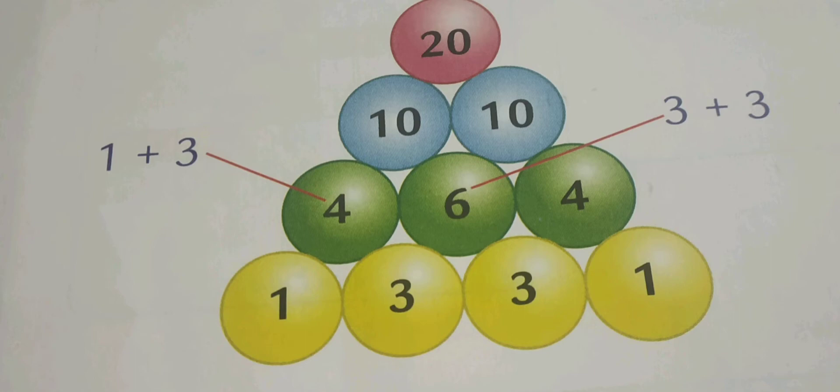You can see in the picture there are four different colors used in the circles. The bottom layer of the circle is colored with yellow, then green for the next layer, after that blue, and the last layer of the circle is with red color. Whatever the bottommost value is given in the circle, that is where we start.